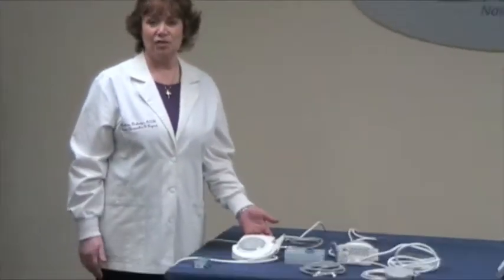Hi, I'm Colleen Rutledge, Registered Dental Hygienist, and I'm here today to talk about the Neutron line of ultrasonics from Satellac, the equipment division of Actaeon. I want to first start out by talking about our entry-level piezoelectric scaler, which is the P5 Neutron.